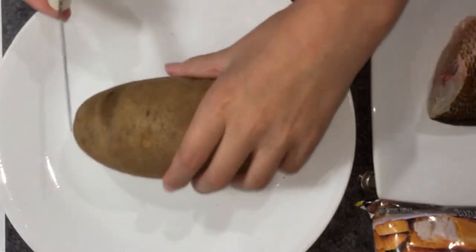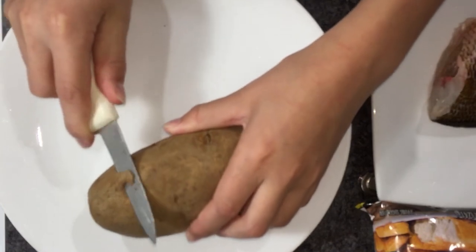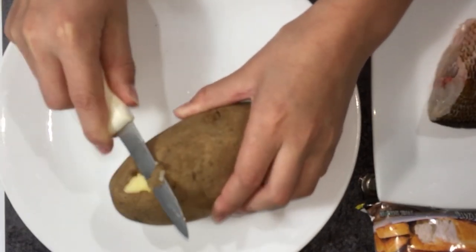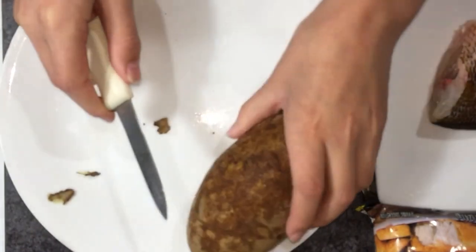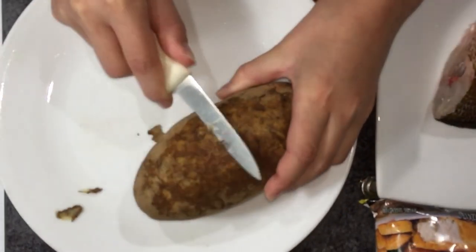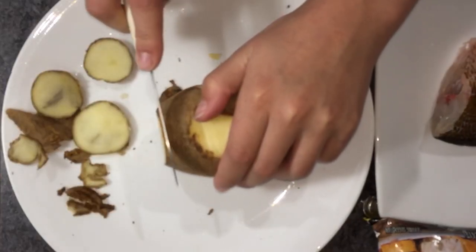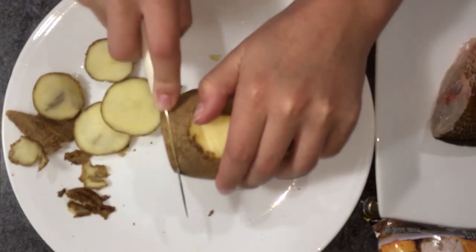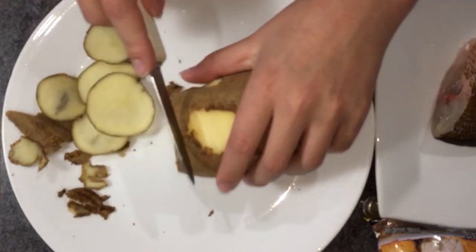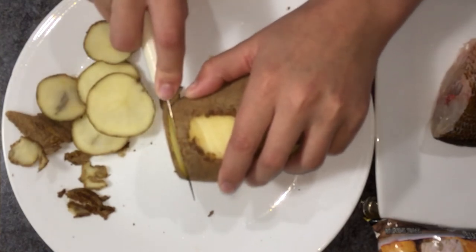All right y'all, so I got my potato here and basically what I'm going to do is just cut off these little holes that it has on it. I've already cleaned off the potato so it should be just fine. I'm just going to cut very tiny little slices just like so, so they can cook nice and fast into some little potato chips.